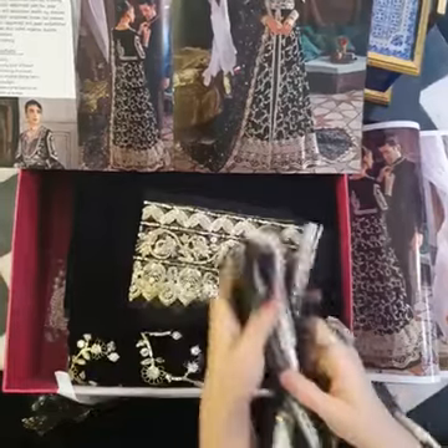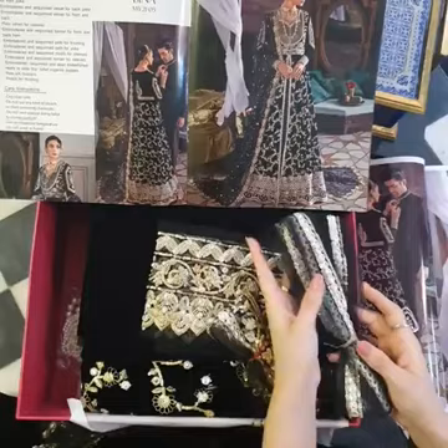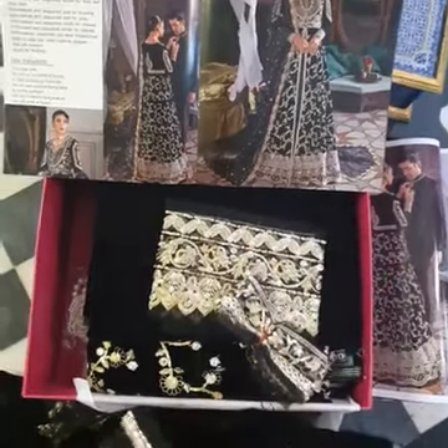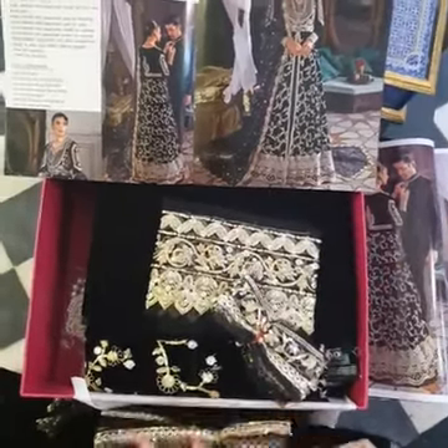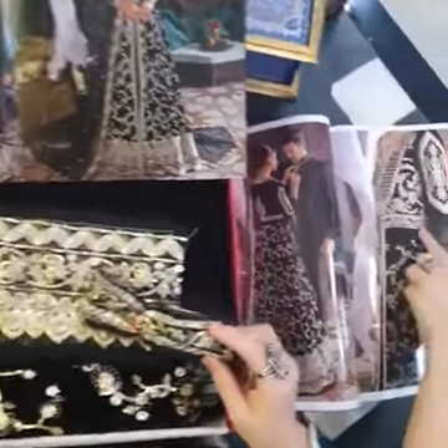And of course this is our lace trimming for the front openings. You can use it for the belt or any place. And here is the belt lace — you can use the belt as well.